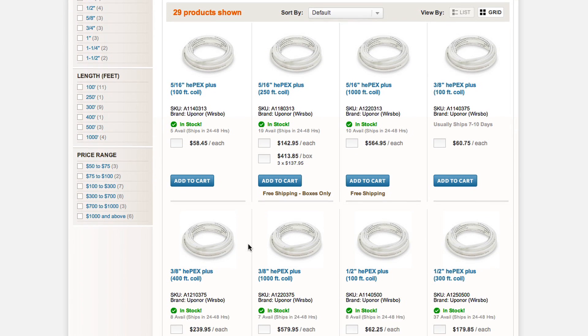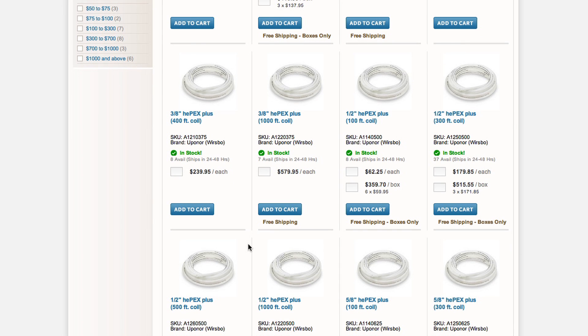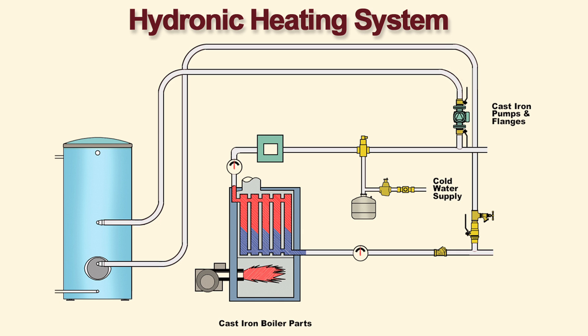It comes in sizes from 5/16th of an inch up to 4 inches. The oxygen barrier prevents oxygen from the air from penetrating the hydronic heating system and rusting cast iron system components.